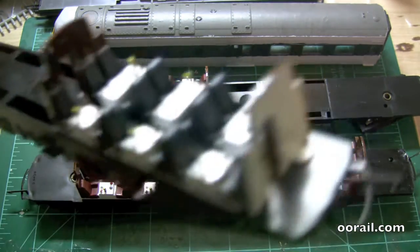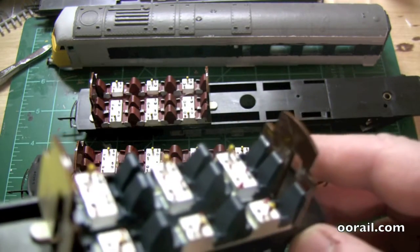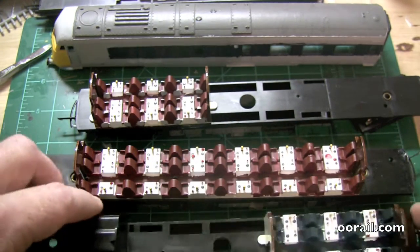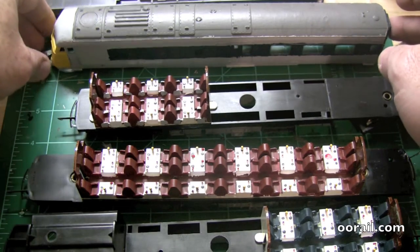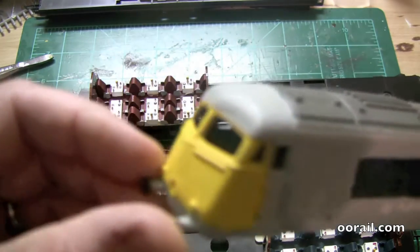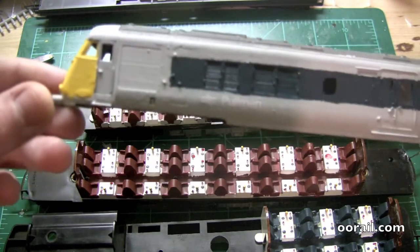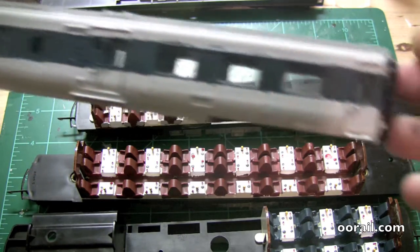Here you can see we have done the same thing with the blue section and it looks pretty good. We've finished all the paintwork and got the transfers on. You can see here the paint is done, and there is now the Pullman on it.